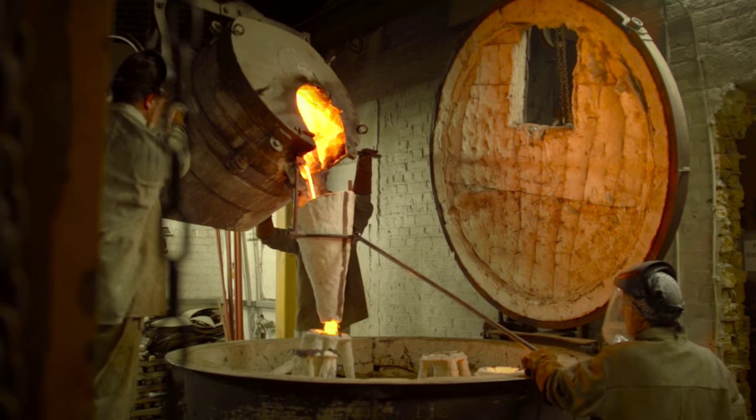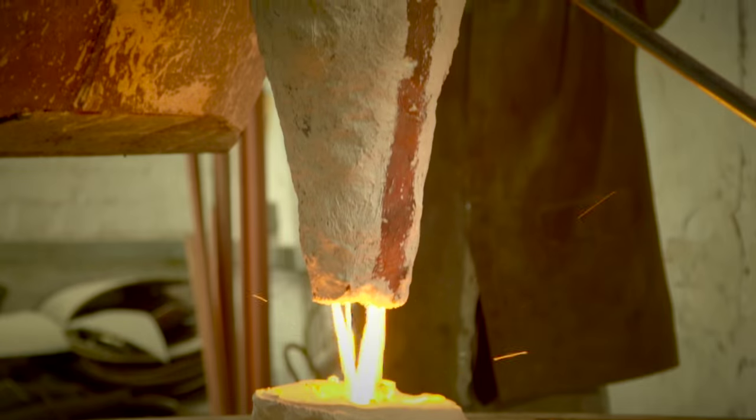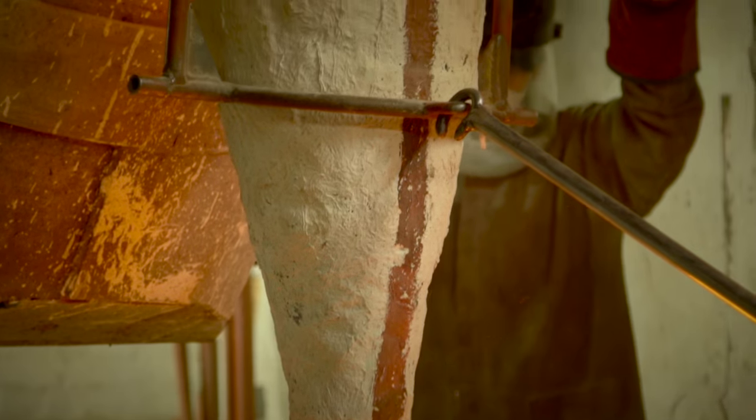The process has evolved a bit over the centuries. I've looked at examples of real Bronze Age casting and you really had to take your hat off to them — they knew their stuff.